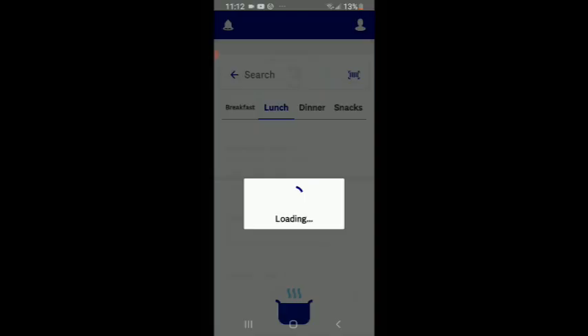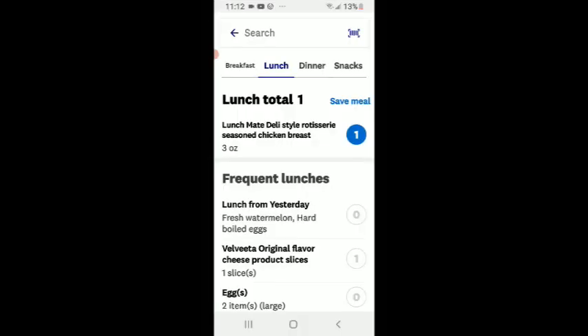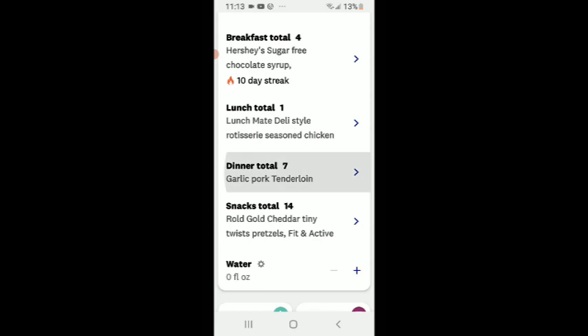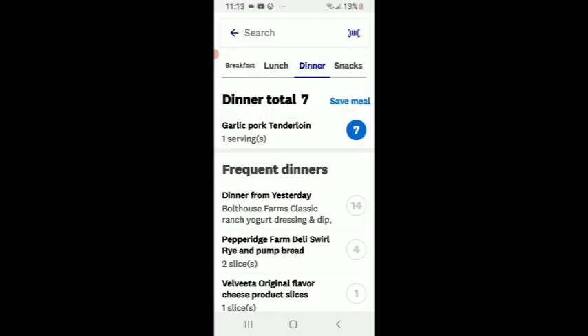For lunch I just had chicken deli meat because I just wasn't feeling like eating a whole lot — three ounces of that which was one point, and I did scan it. We got that at Aldi, it was really good. For dinner we had that garlic pork tenderloin and man was that good. I figured out their nutrition information and it came to seven points. We didn't eat all of the sauce but we still counted it as seven. I went to check pork tenderloin and it was two points just for the tenderloin alone, so the extra five points would have been for the oil and the maple syrup — and we didn't use all of the oil either.